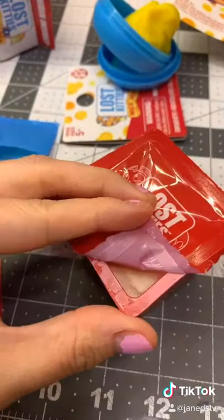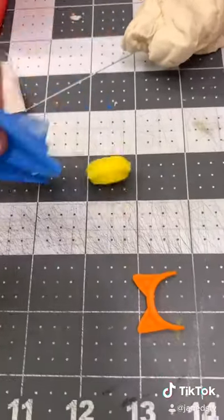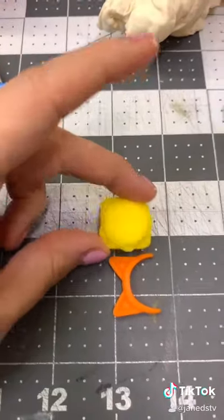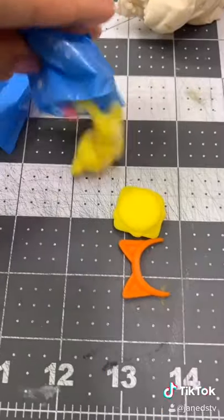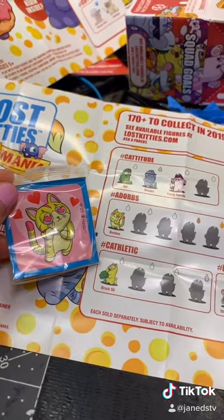This one has white dough. It came with these, another hamburger, and... oh, a cat this time. I thought this was going to be a mouse. White dough — Bon Bon.